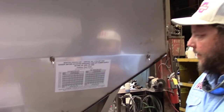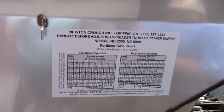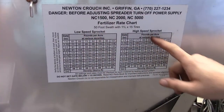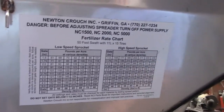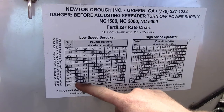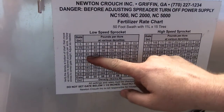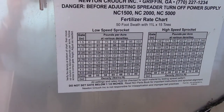Attached on the back of the spreader is a stick-on rate chart decal. You can see the high, the low and the high speed sides respectively. Say we're going to do a hundred pounds to the acre of urea — that's 48 pound density — so we would set our gate on two and a half inches and make sure that our PTO was set on 540, and we would be ready to spread.